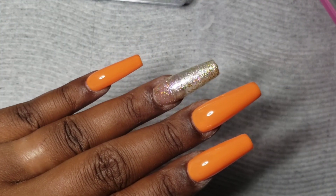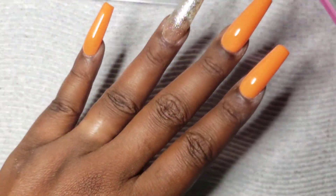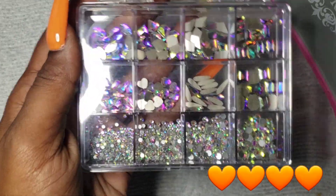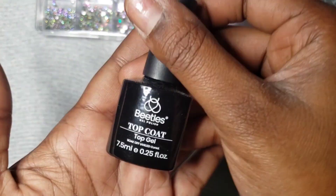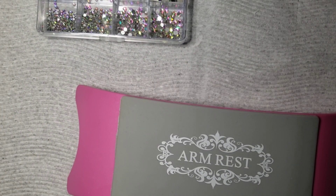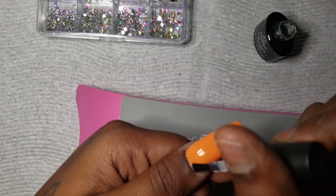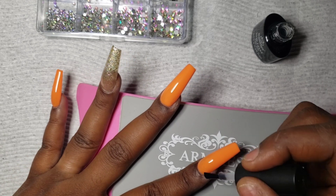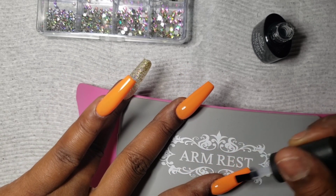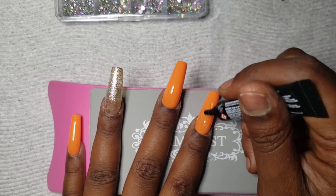Here we are with this beautiful orange polish and that glitter is popping — yes! If you have made it this far in my video, please drop some orange hearts in the comments below so I know you're enjoying the content. Now I'm going in with some bling. I'm going to top coat all of my nails and cure for a full 60 seconds — I actually cure twice for 60 seconds after top coat before adding any rhinestones.